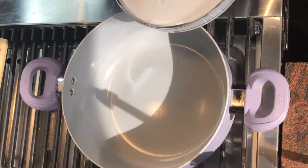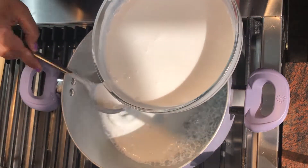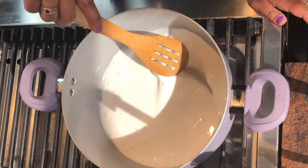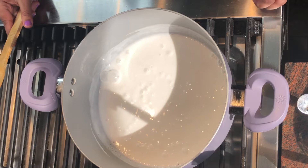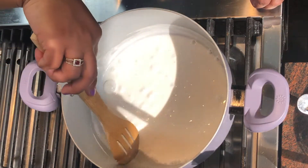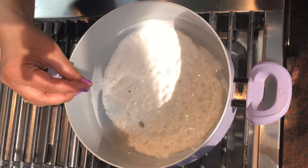Heat the pan, add some coconut milk to the hot pan and let it boil and reduce for about five to seven minutes on low flame. Let it reduce until the oil separates out.